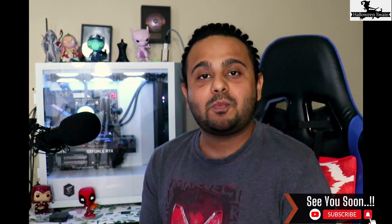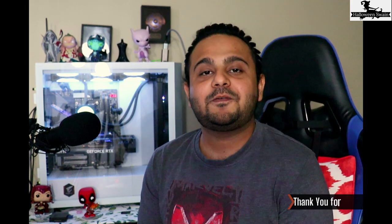Before we end this video, please subscribe to my channel and motivate me so that I can make more content like this and help our 3D printing community. Let me know in the comments if you have any other solutions or problems — we will solve it together.